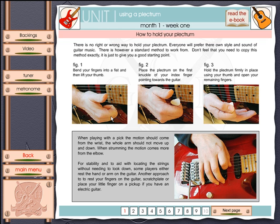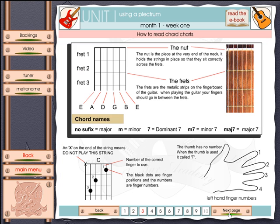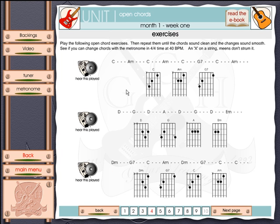We're on week 1, where we're going to learn how to hold the guitar and how to hold a plectrum. On the next page we're going to learn how to strum the guitar — depending on which kind of guitar you've got, the process is slightly different. Now it's time to learn to play a chord, and here we're entering into some chord exercises.